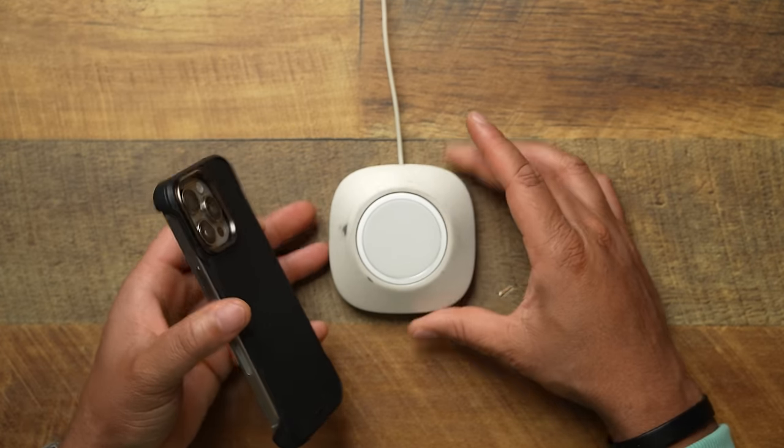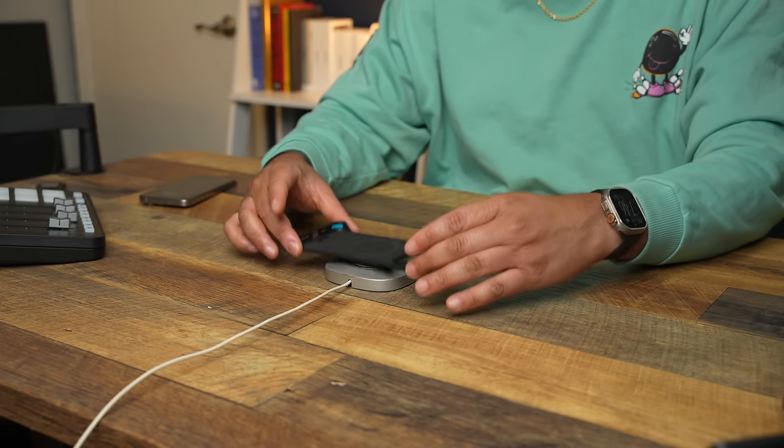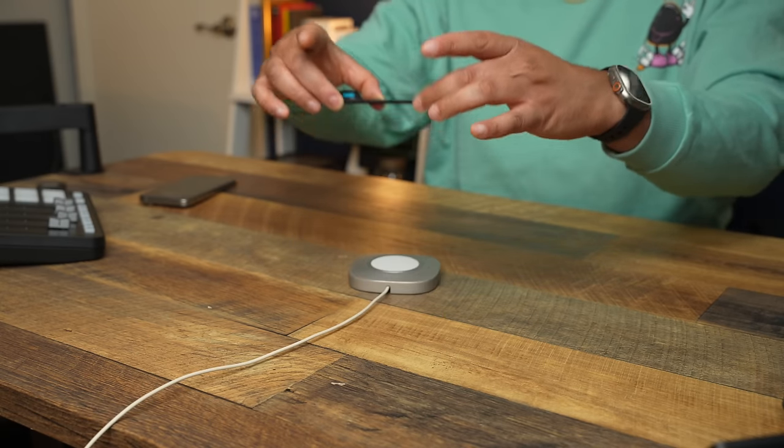Let's do a MagSafe test. Phone Rebel cases tend to pick up MagSafe bases without the phone in them — let's see if the Flex does that. And yes, it picks it up. The case itself picks it up without the phone. With the phone in, it's not super strong but it picks it up just fine.